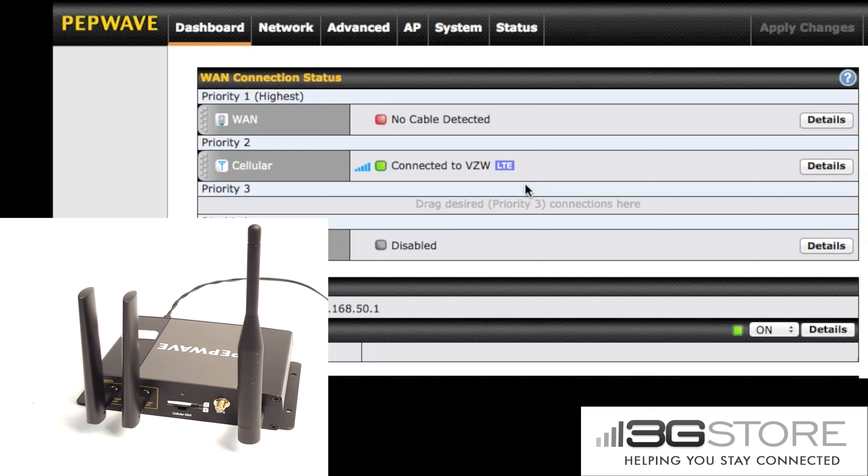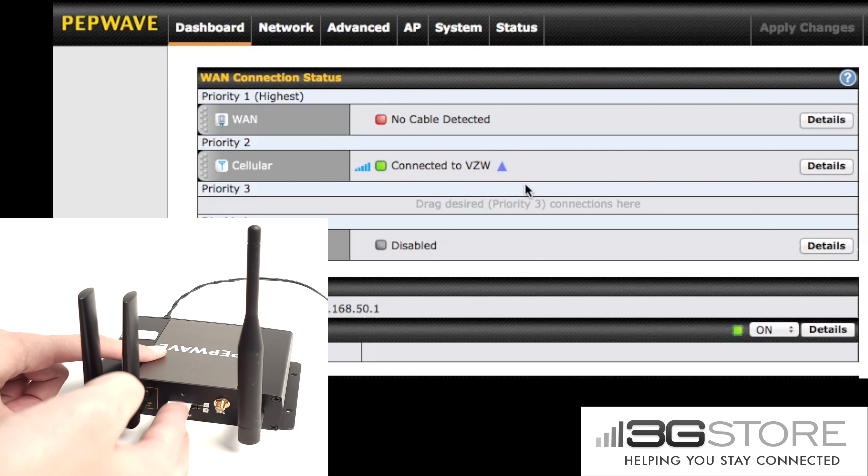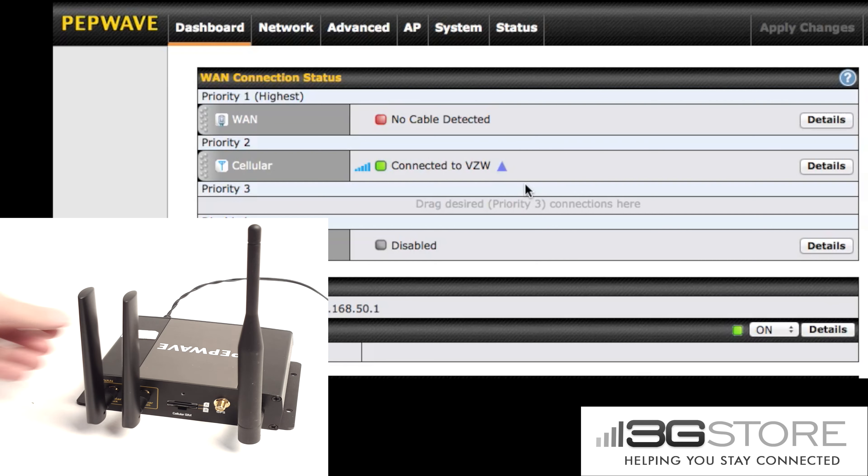You can see it currently is connected to Verizon LTE. To go ahead and switch carriers on other routers, a lot of times you have to change complicated settings or flash firmware. The BR-1 makes this much easier where you simply have to remove and reinsert a second SIM card into that same slot.